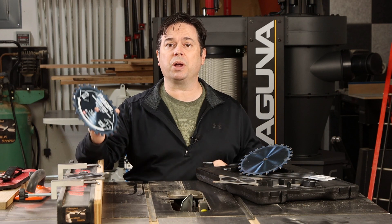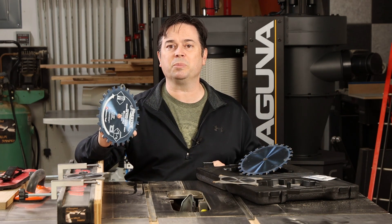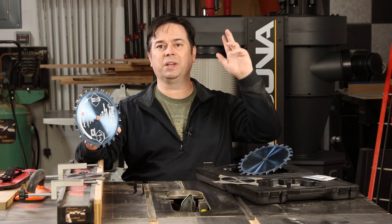There you go — quick and easy process of installing a dado blade and doing it right on a SawStop table saw. Thanks for watching; we'll see you on the next one.